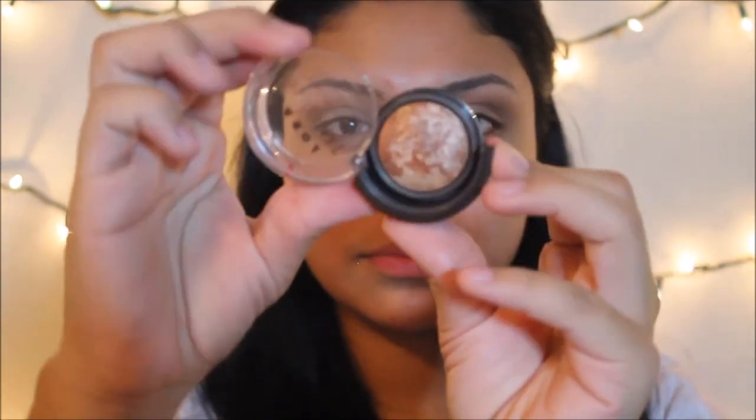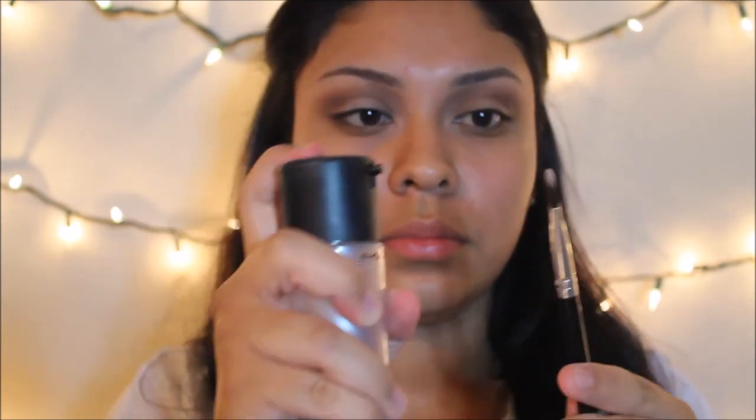Now with this Lorac — it's a baked bronzer — I'm going to use this with Fix Plus and apply it on my eyelid. This is a base for the gold color we're going to put on the eyelid later; it'll just help with the intensity of the gold eyeshadow.